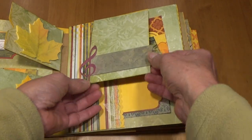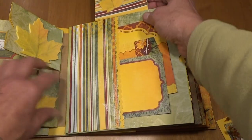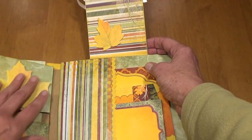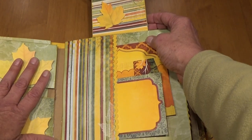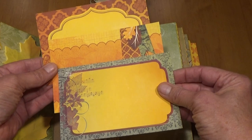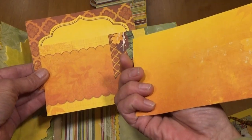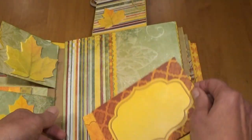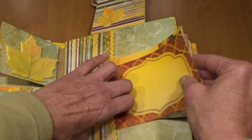You can lift this up and underneath is another little leaf that's post-it notes so you can write little journaling on it. Then in this pocket here there are three cutouts that are for journaling or for 4 by 6 photos and they just fit in that pocket.